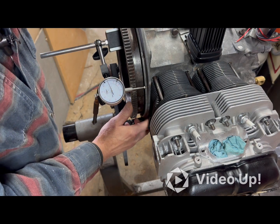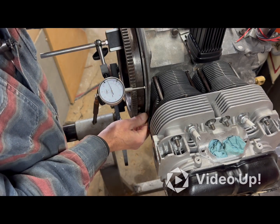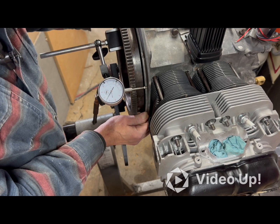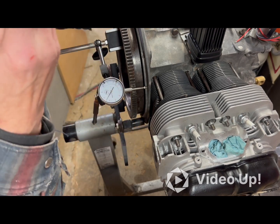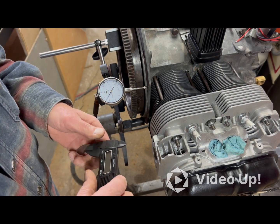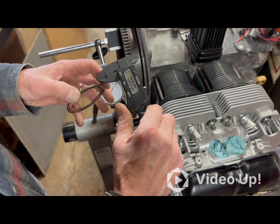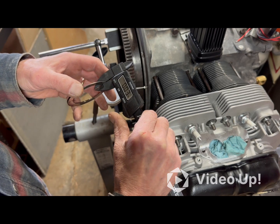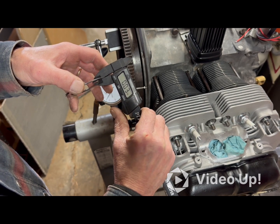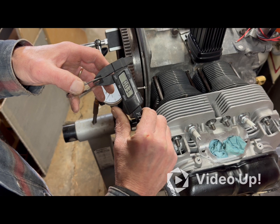After some careful figuring, I've confirmed it's definitely 35 thousandths. I found the shims — these are the shims that came off of it. I'm trying to measure them with this cheap Harbor Freight tool, but it only measures up to the hundreds, not the thousandths.